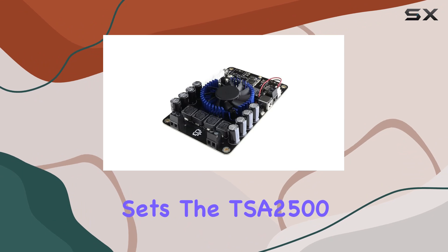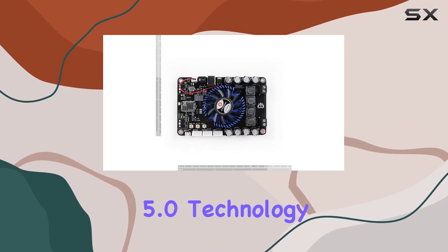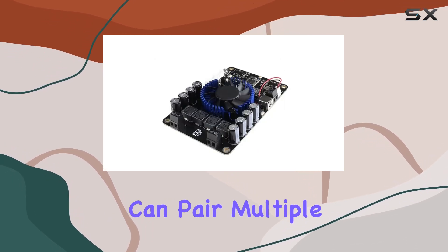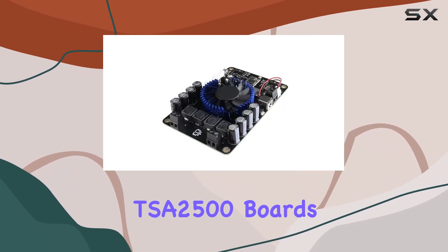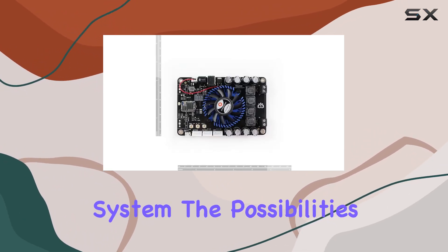What sets the TSA 2500 apart is its integration of Bluetooth 5.0 technology with multipoint connection capability. This means you can pair multiple TSA 2500 boards and create a seamless, wireless surround sound system. The possibilities are endless.